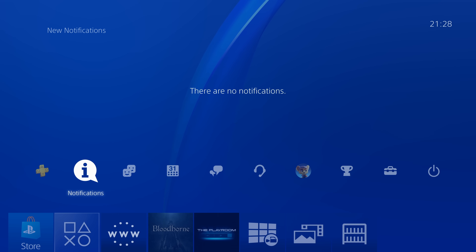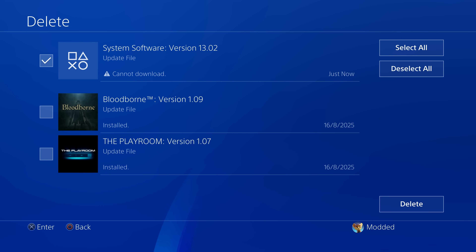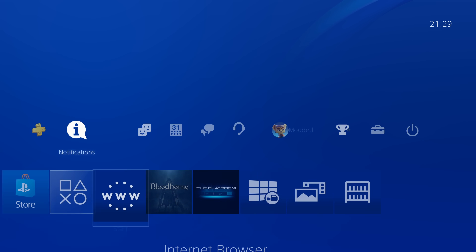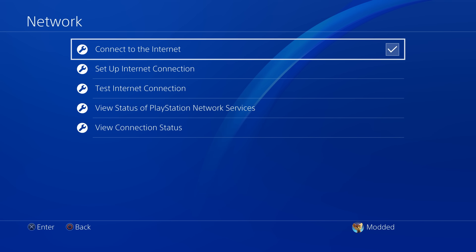The first thing we need to do is head over to our notifications and downloads. Make sure you do not have a system software version waiting to be installed or currently being downloaded. If you do, just press the options button, select delete, and get rid of it to prevent it from prompting you to install that update. Then go into settings, go down to network settings, and uncheck the box to connect to the internet — we want to be disconnected initially.